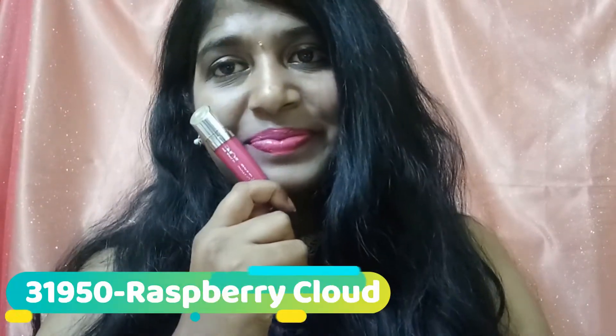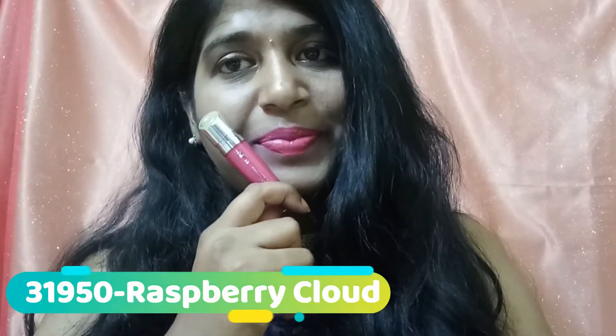The next shade is Raspberry Cloud and here's how it looks on me. It's a really pretty pink — not a completely dark pink, more of a rosy pink or rose pink in color. It looks really nice.